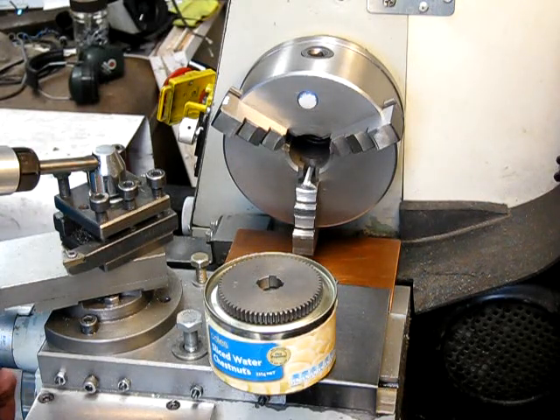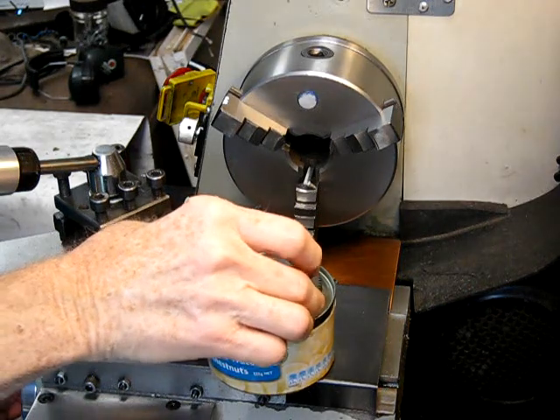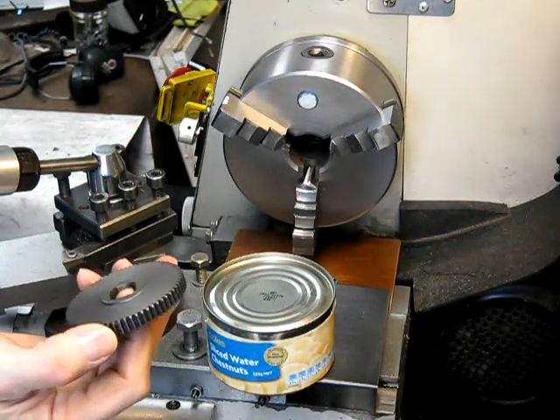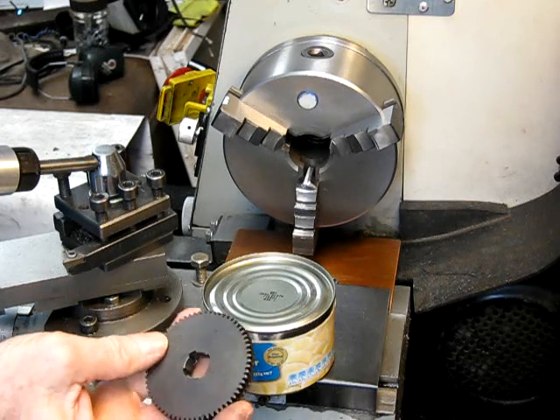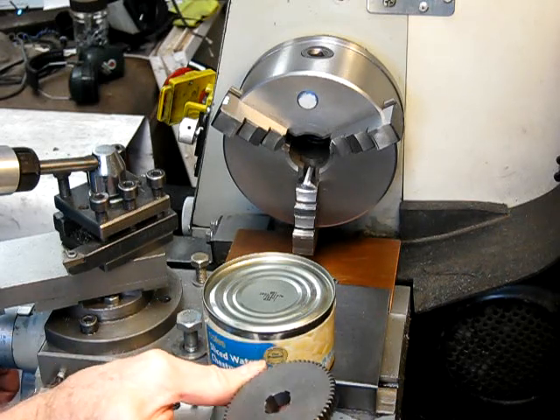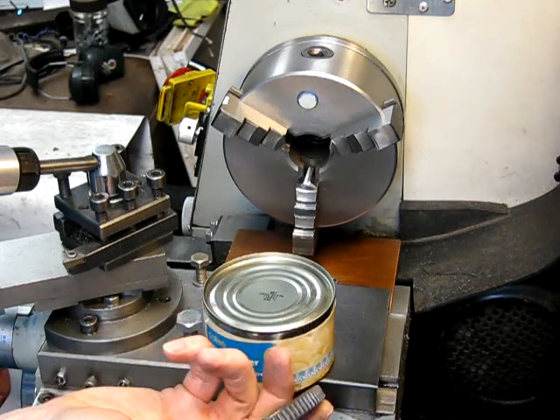In this video I'm going to show you basically how you easily make up your own gear blank to replicate a gear. In this particular case we're going to replicate this 65 tooth change gear.